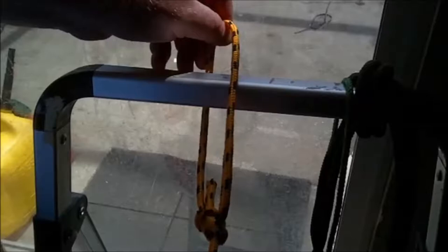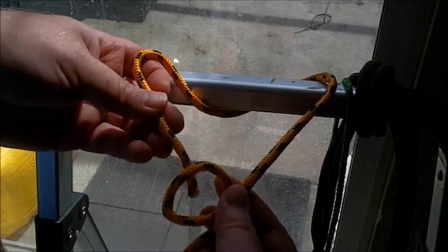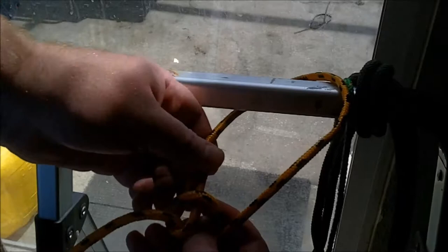You start the bowline with a simple loop, and it matters which is on top here, but if you get it wrong, the knot just won't tie. The end or the rabbit comes out the hole, around the tree or around the working line, and back into the hole. Then you want to grab the two parallel lines in the working line and pull tight.